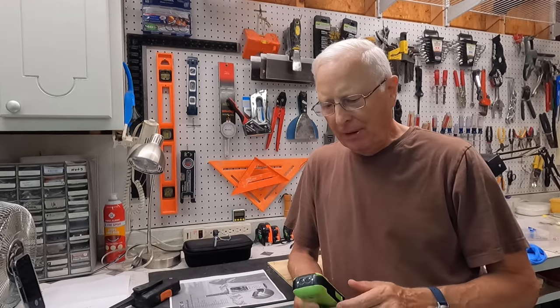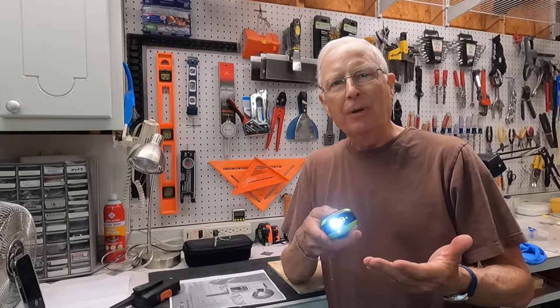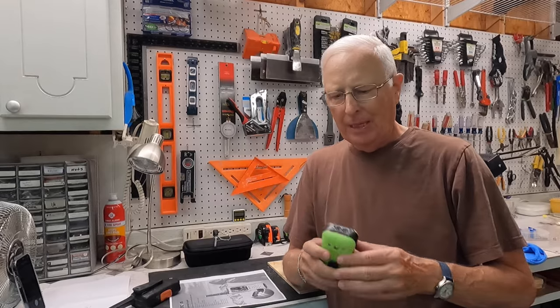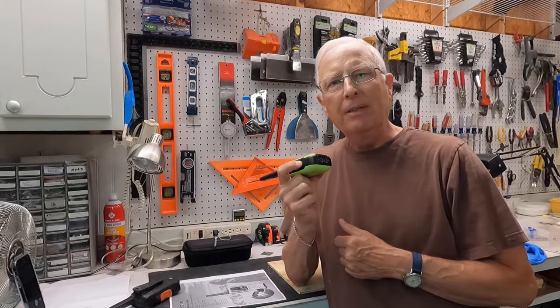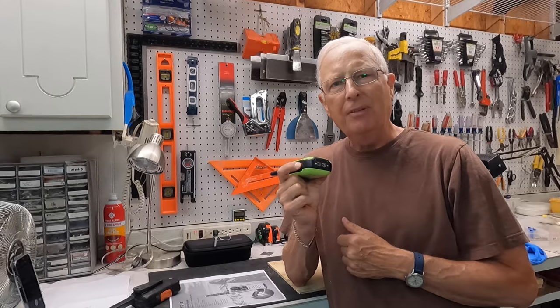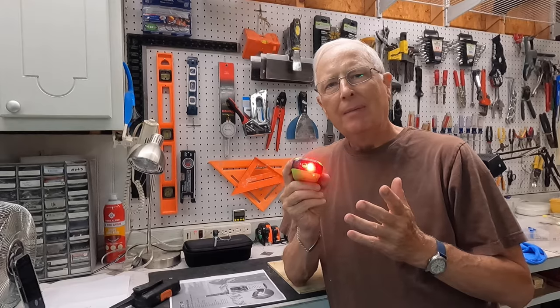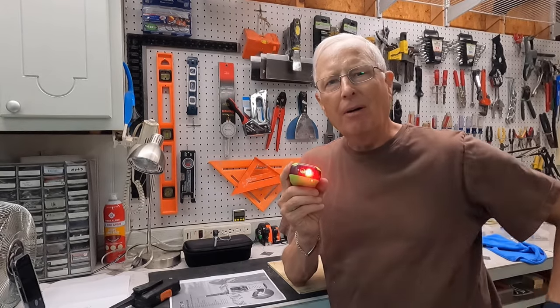It's got a lamp, a little flashlight down here at the bottom that comes on automatically when it's in the water, and you can also turn it on and off. In addition, it's got an SOS capability — you press this button on the side for three seconds and a little red light starts blinking on and off.